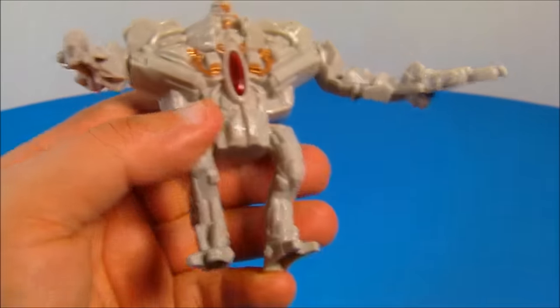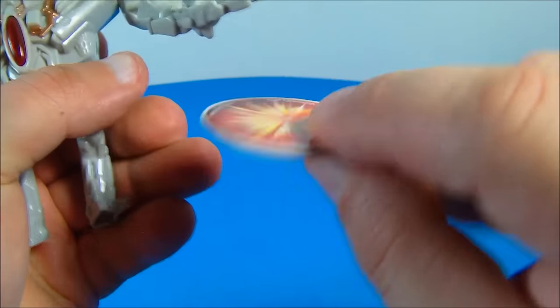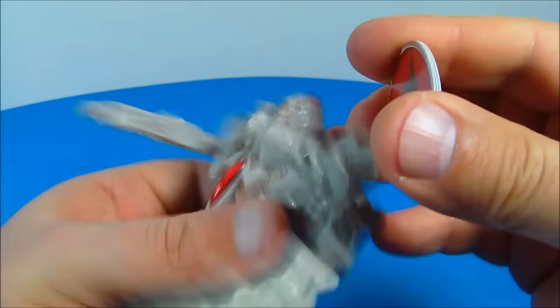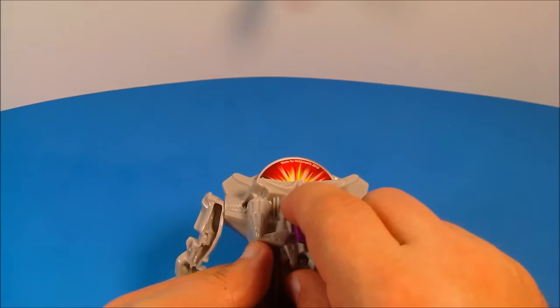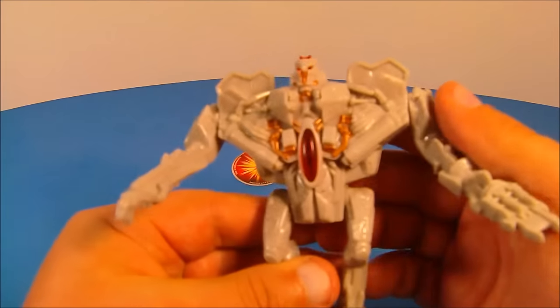On the back there's a purple button. Pull this down and check it out — he comes with three launching discs, and you can see the Decepticon symbol on them. You slide all three discs into his back, pull the button back, and watch them fire. That's great!